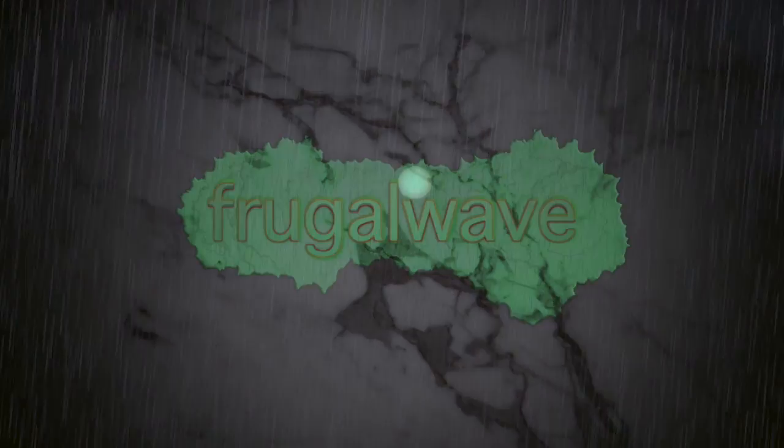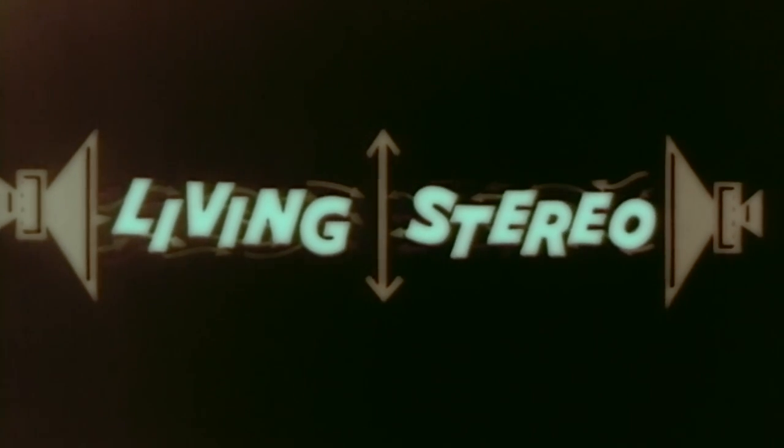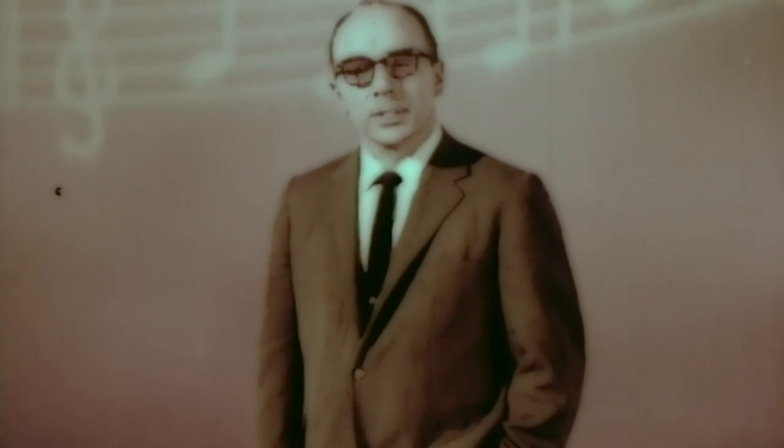Quiet! What you're going to hear about today is nothing short of a miracle. It's dramatically new, made possible only through years of research, inventions, and innovations. Living stereo, played on a record.